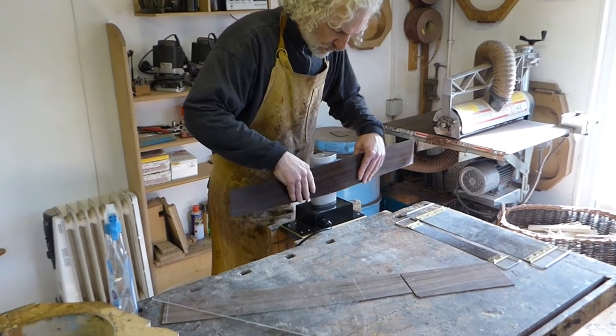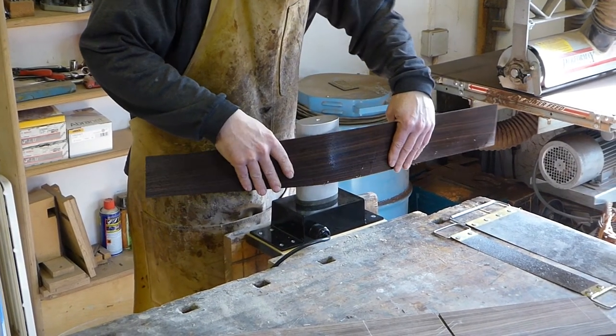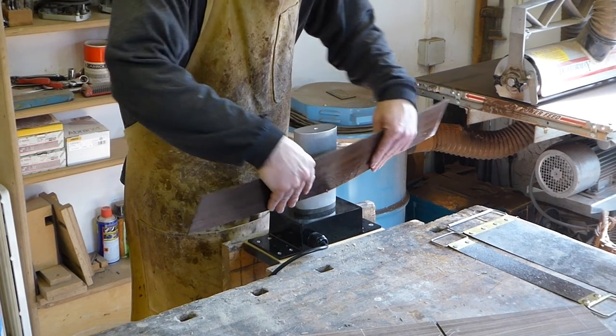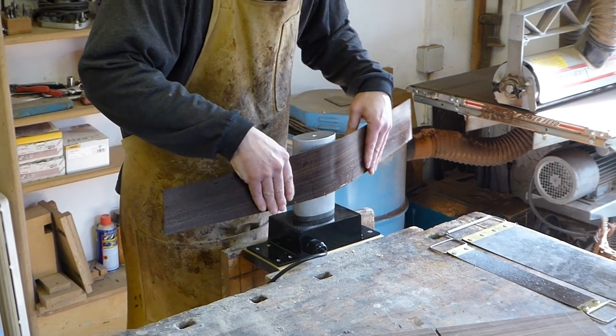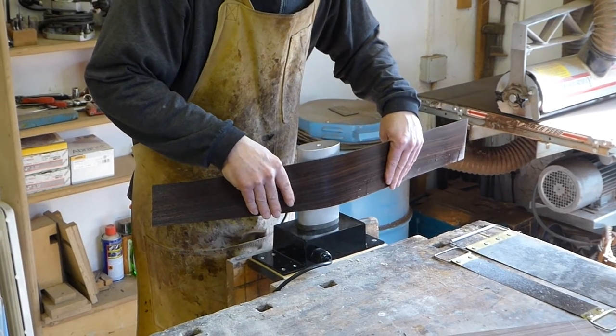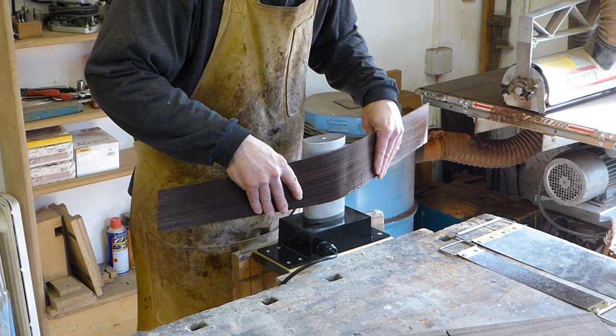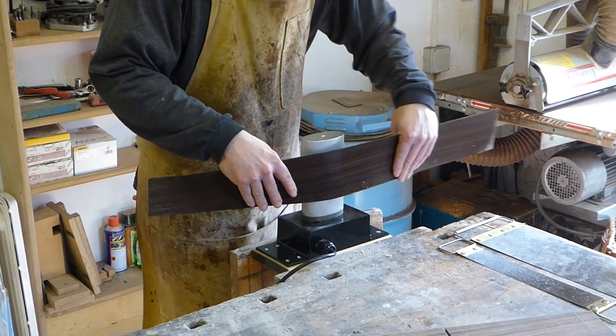I'm just going to warm it up slightly, and I'm just kind of flexing it slightly to get an idea of when it wants to move and how it feels. So it's very sort of touchy-feely.